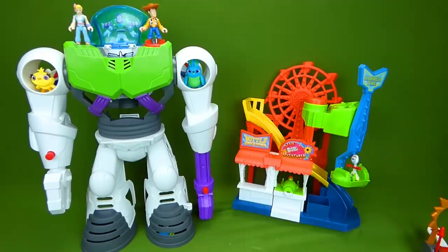I really enjoyed showing you all of these cool toys. If you have any questions, place them in the comments, and be sure to subscribe for lots more toy videos. Thanks guys!